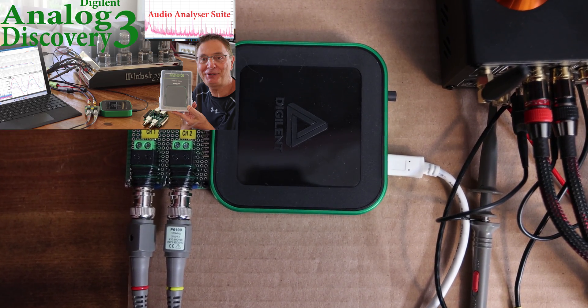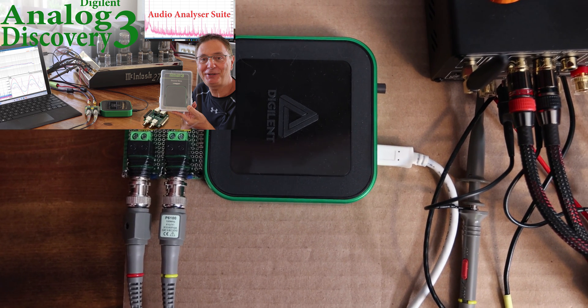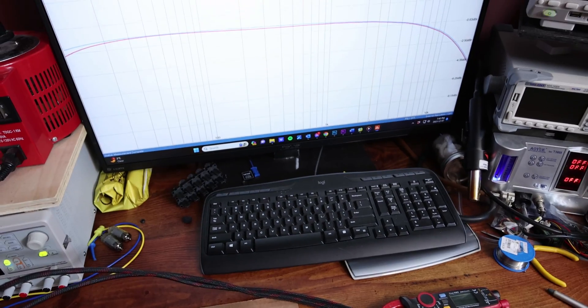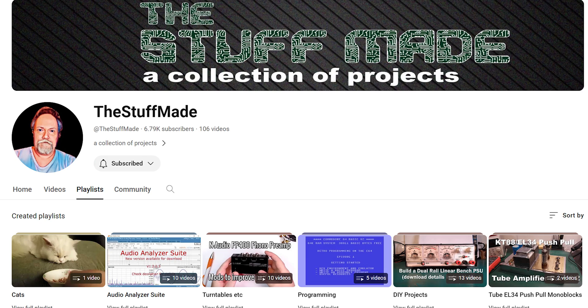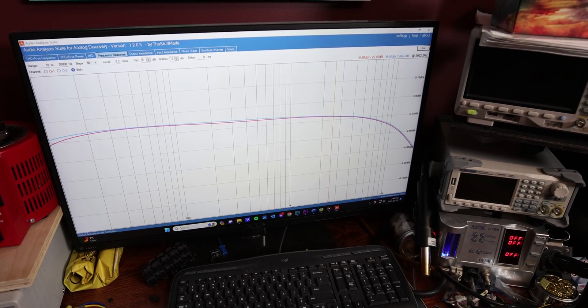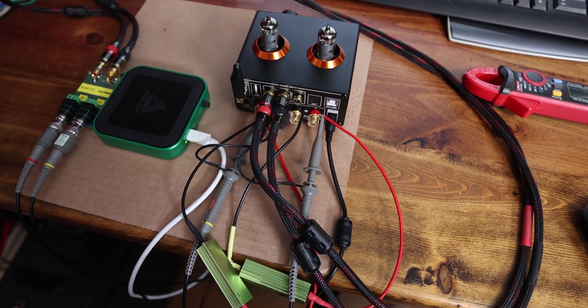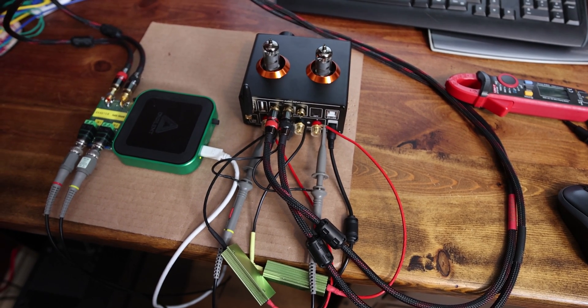I'm using the Digilent Analog Discovery 3 here, which is an excellent piece of hardware for testing your equipment. Along with that I'm using the audio analyzer suite software from the YouTube channel The Stuff Made. I strongly encourage you to check his channel — he's providing the software free for all of us and we should thank him for that. Here you can see the testing rig; I have a whole video about this with a link in the description.